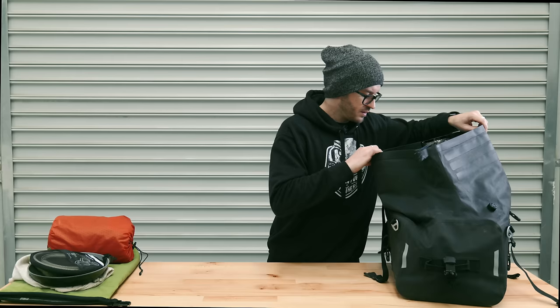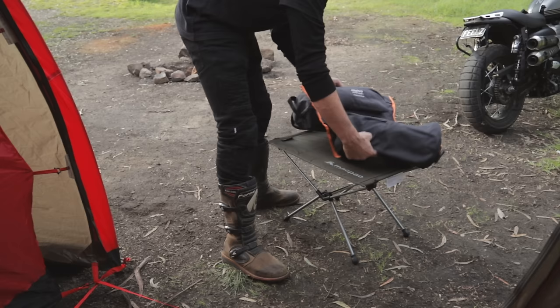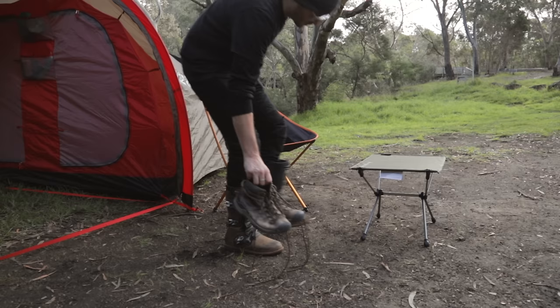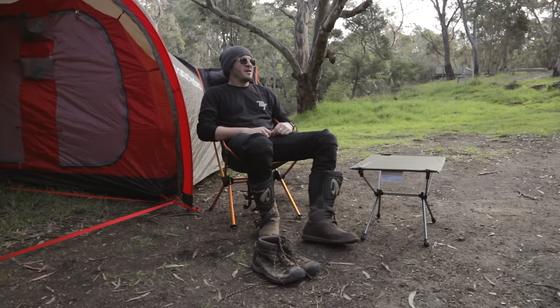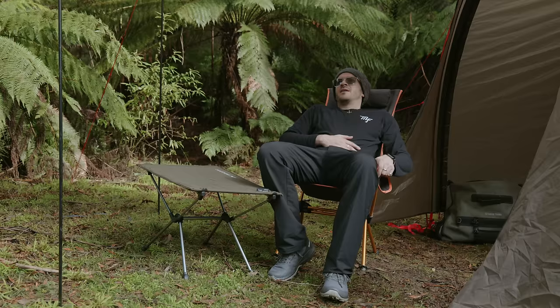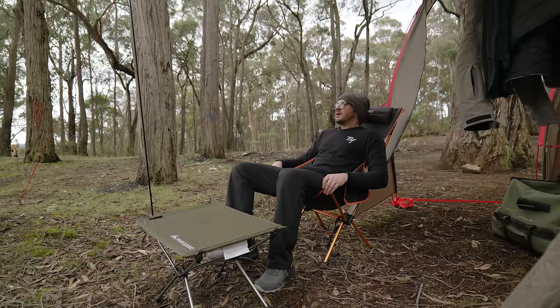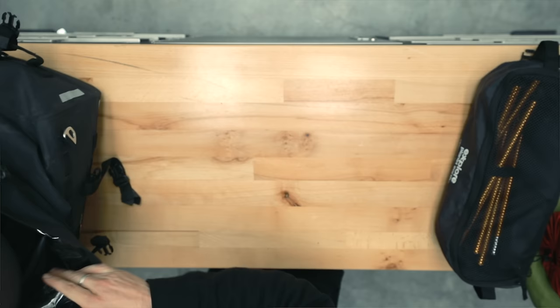I've also got my chair — the Explore Planet Earth Pegasus Deluxe. It's high-rising so you can support your head and have a little snooze; it's actually super comfortable with a little pocket on the side. It is quite big though — I think if I was doing a longer trip I'd get something smaller, maybe just something to support your butt by the campfire so you're not sitting on the ground.